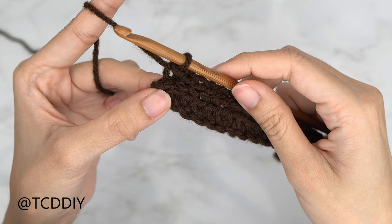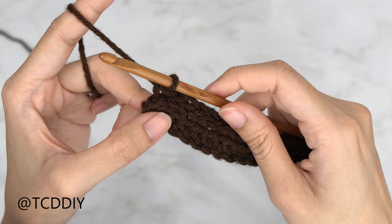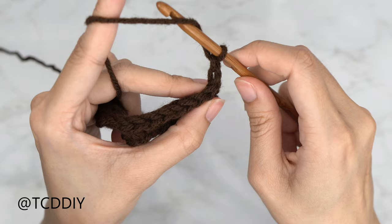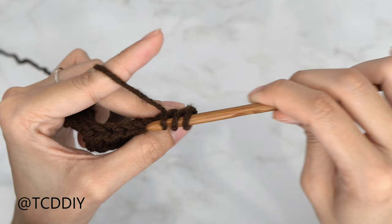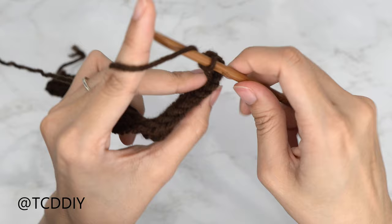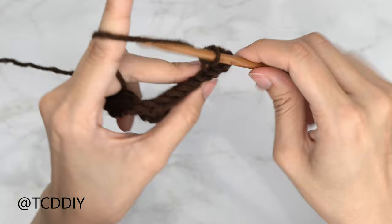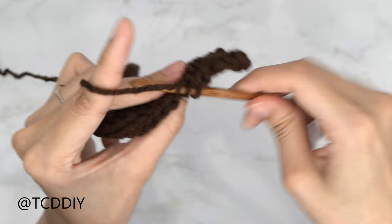Row two is complete. For row three — back loop half double crochets — do a chain up of two and flip your work. Yarn over, insert your hook into the first stitch's back loop, yarn over, pull through, yarn over, pull through all three. Continue putting one back loop HDC into every stitch until you have one stitch left for the increase.